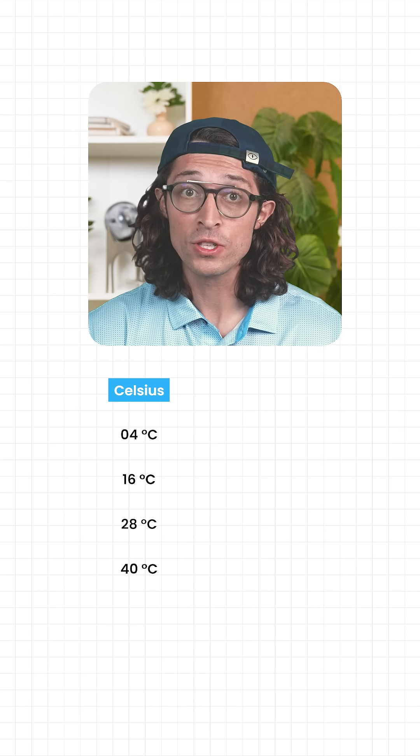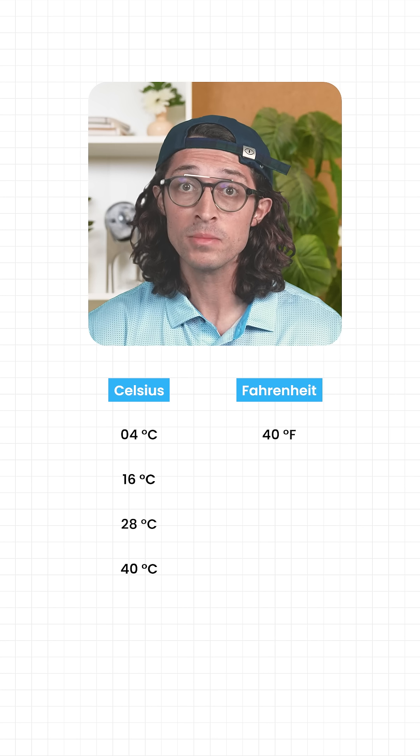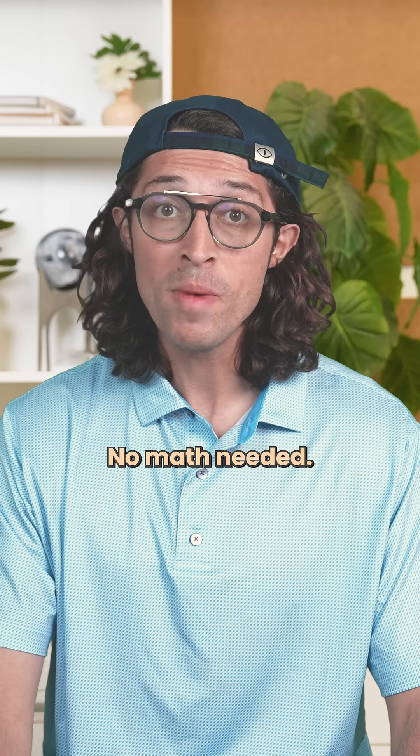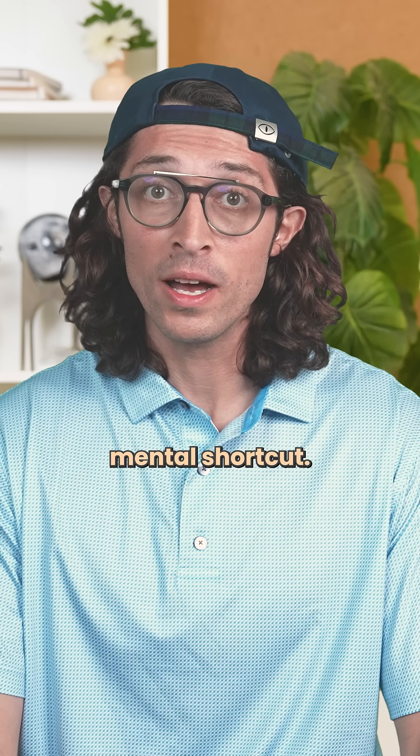That's the whole setup. Here's the trick. Each of these Celsius numbers has a matching Fahrenheit value. 4 Celsius becomes 40 Fahrenheit. 16 becomes 61. 28 becomes 82. No math needed — you just reverse the digits. It's a fast mental shortcut.